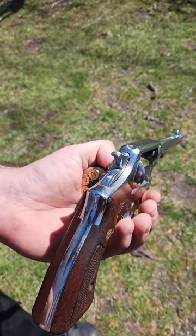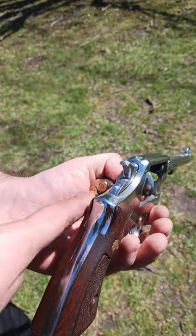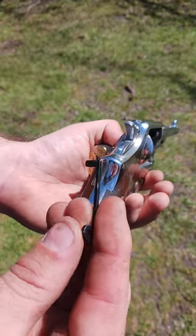I was having an issue with this revolver. About the fifth or sixth time, you would feel resistance, almost like the timing was messed up. So I took the gun apart, and I believe this is the issue.